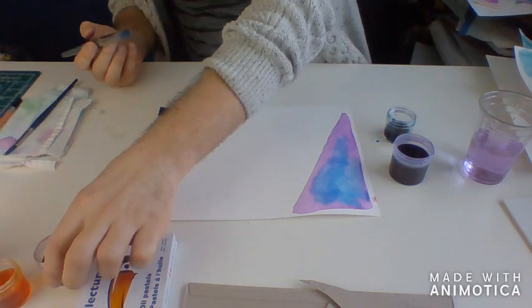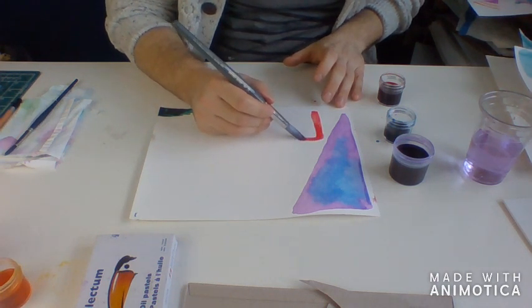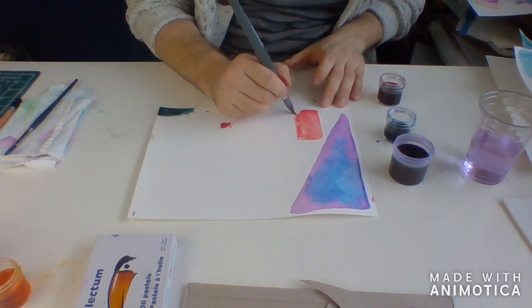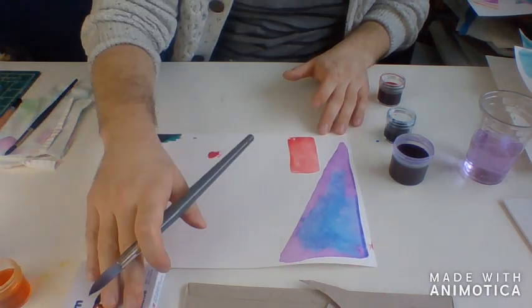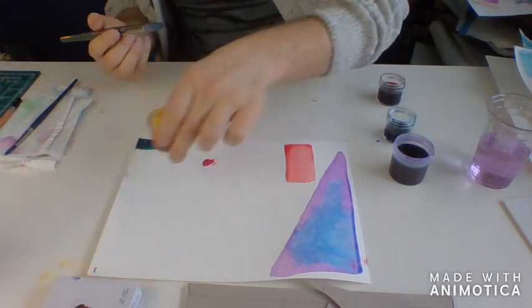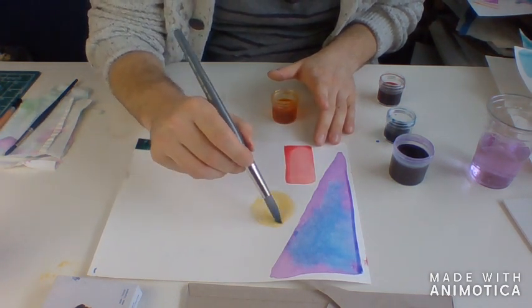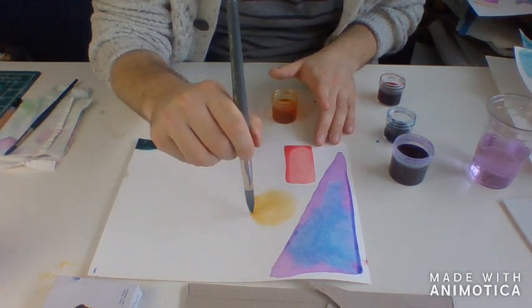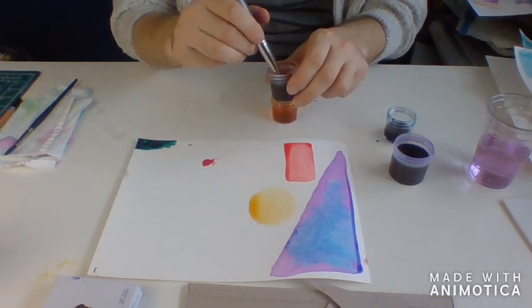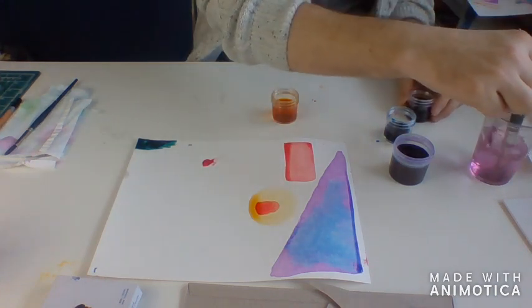I've got some clear water here for cleaning my brush in between. You can add a couple different colors into your shapes — you can see I've got some purple mixing with some blue in the middle there, that's going to come out in a really cool mixed effect. Maybe I'll do a rectangle with my red. I did a big triangle, so maybe this time I'll do a smaller rectangle. I've got some yellowy orange — maybe I'll make a circle. I'm going to drop a little dab of red in the middle of that, let it dry and see what happens. It's kind of a cool effect.